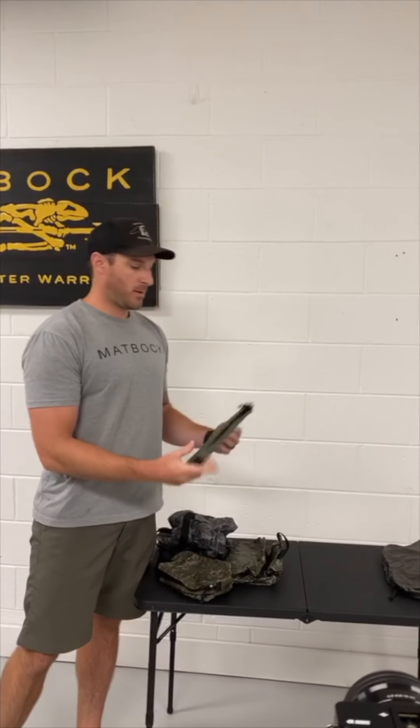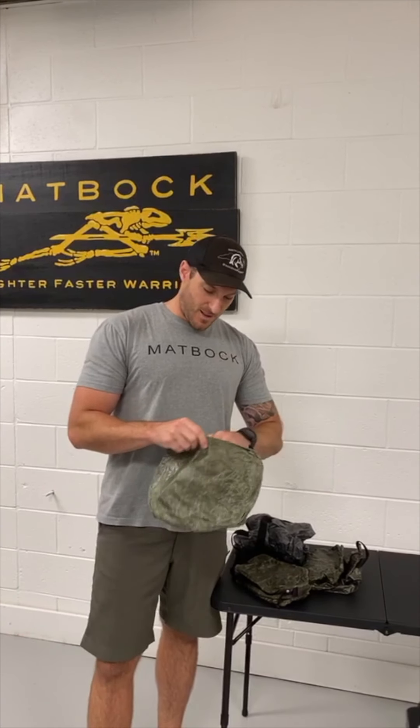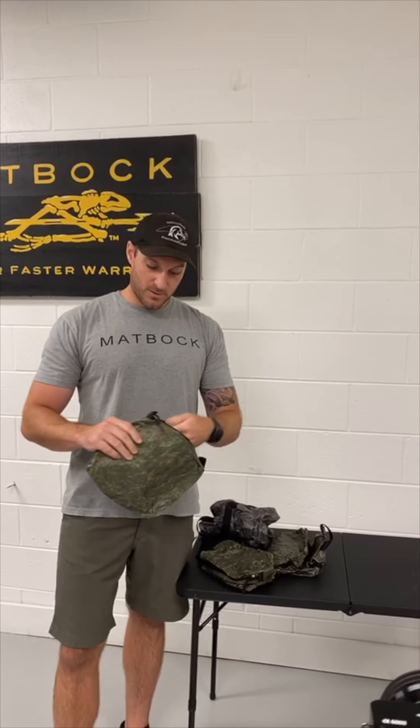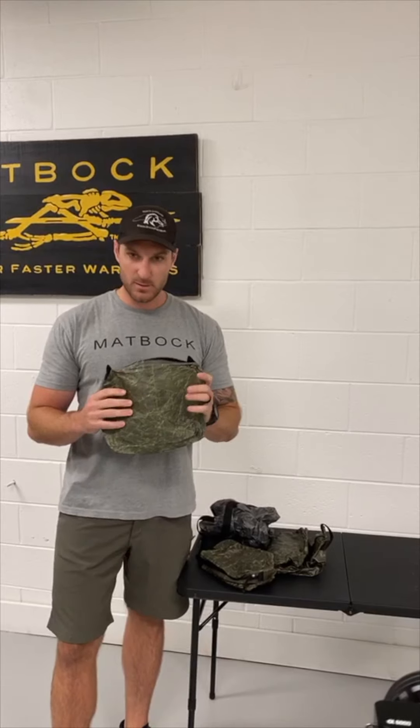Next up is Jim's favorite — the cosmetic bag. He likes to keep all of his perfume and lip gloss in there. It's great if anything busts, like his lip gloss — it's easy to clean out. It doesn't absorb odors or anything like that.